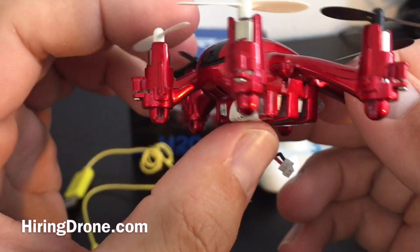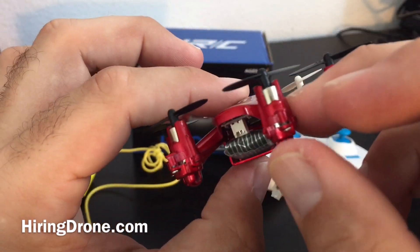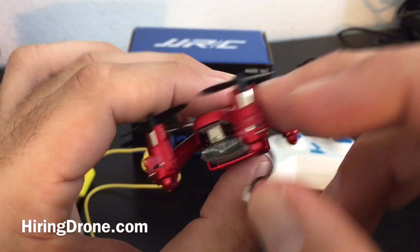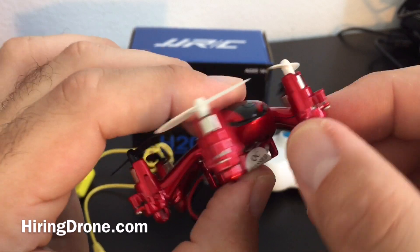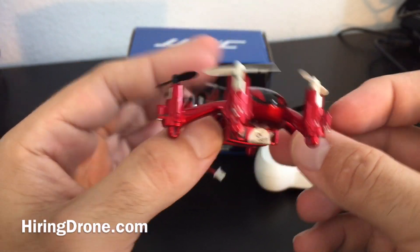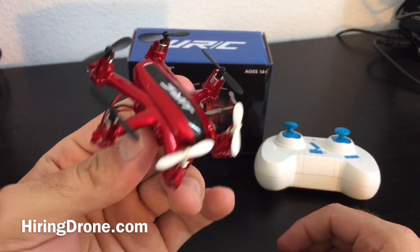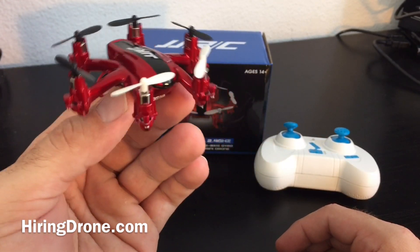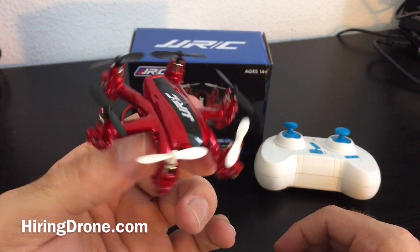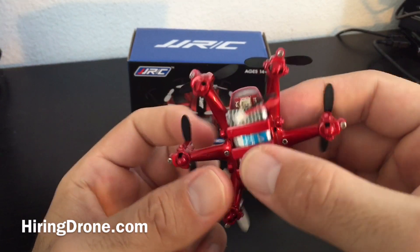It did fly very well without the prop guards on. I only flew it indoors with the prop guards, and it handled well inside too, though I didn't have any wind resistance there. I did fly this in heavy winds today and it cut through the wind with the pitch no problem — it hovered very, very stable. It really reminds me a lot of the Eachine in the way that it flies and handles.